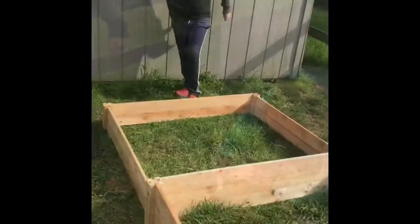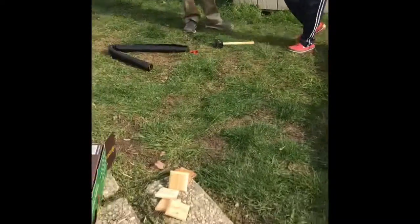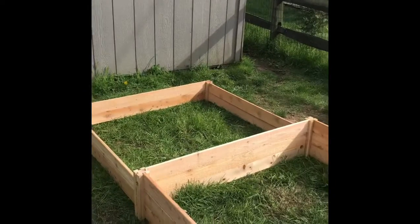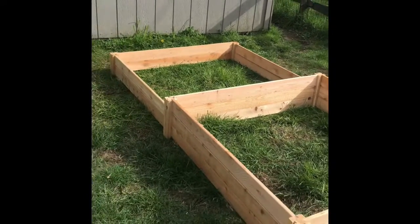That was less than ten minutes to put it together. The last thing we got to do is attach the decorative tops, but otherwise it's all done. That's pretty easy — so easy.